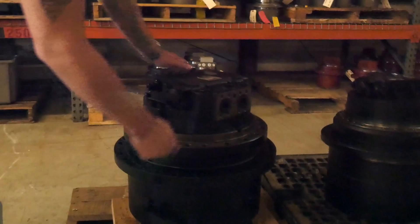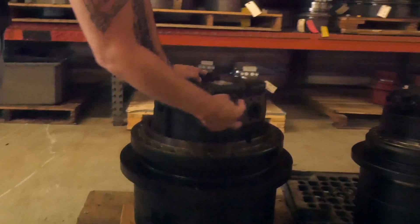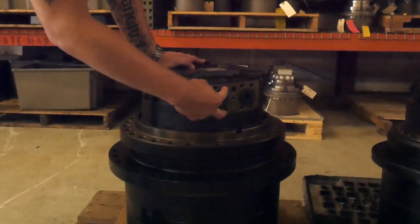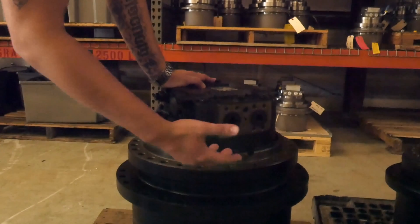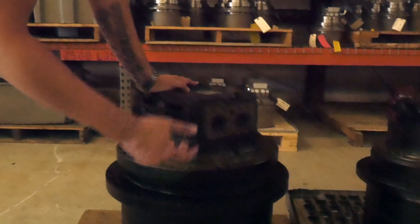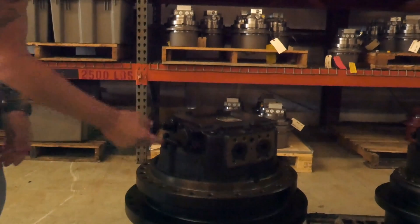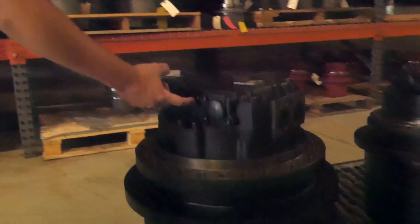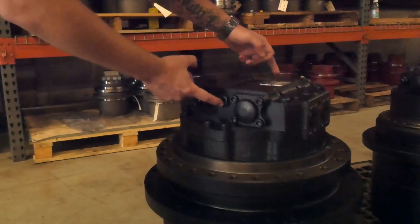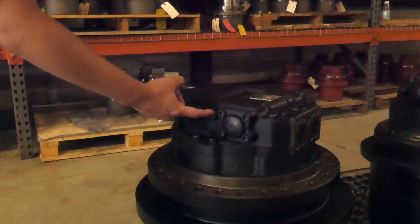Your main A and B ports are going to be these split flange configurations here — that's where your two large lines are going to go. Regarding your case drain, which is your return line back to your tank, it's usually your medium size line. That line is going to go to the side of this specific unit right here where this hex head bolt is. It should be universal per which side of the machine you're putting it on, so that hex head is where your medium hose will go.